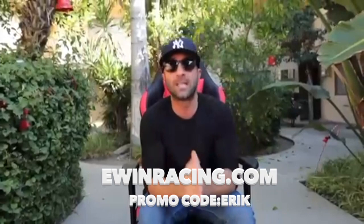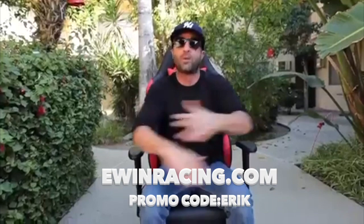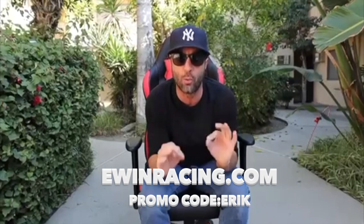Ewinracing.com. They have discounts going on all the time for the holidays, and during the pandemic they're selling out — so if you want your chair, they have a big selection from extra large to small, whatever size you got. Guys, I'm telling you right now, these chairs are ridiculous. Don't waste time. If you're a gamer sitting there six or seven hours a day gaming, or just on your computer, this is the chair to have.